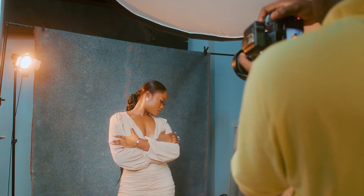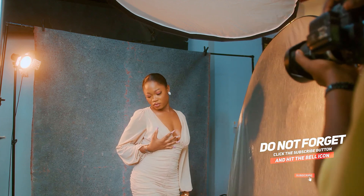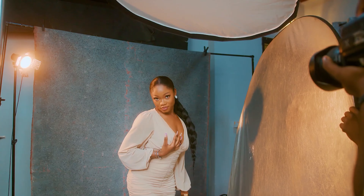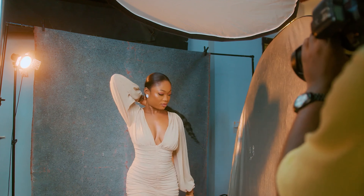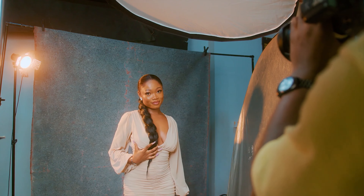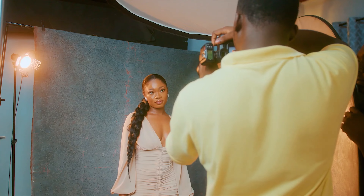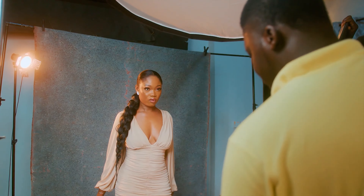Okay, bring your hair back. Let's get it down at the knee.